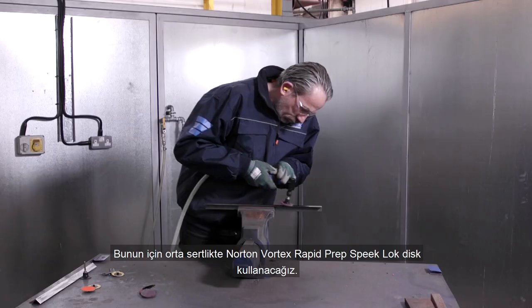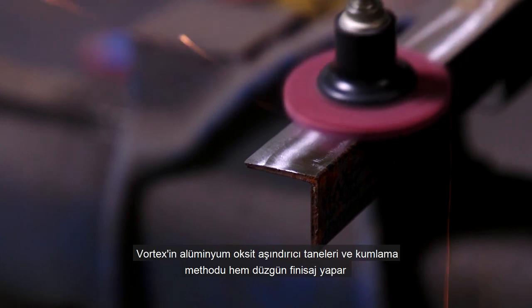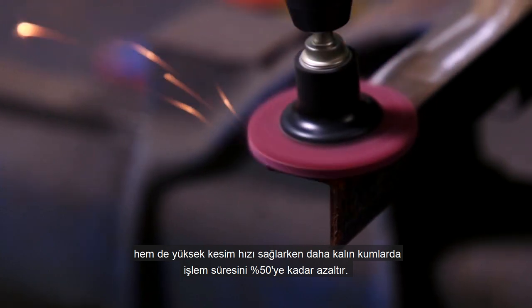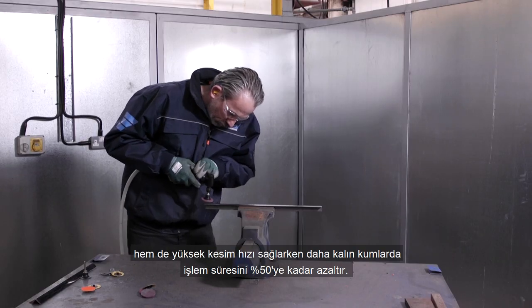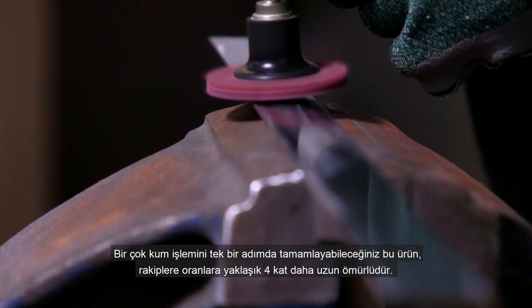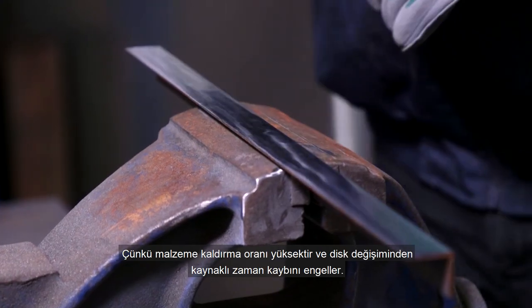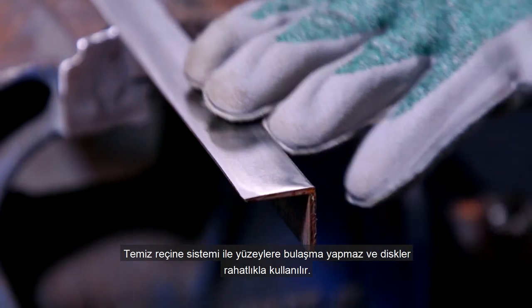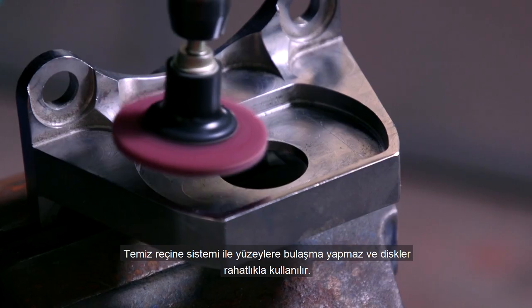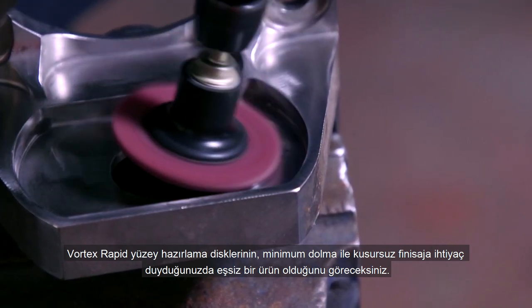For this, we're using a Norton Vortex Rapid Prep Speed Lock disc in medium grade. Our Vortex Aluminium Oxide abrasive grain and coating method deliver high cutting speeds with consistent finish of finer grades to reduce process time by up to 50%, as you can combine multiple grit sequences into one step. With up to four times longer life than competitor products, material removal rates are maintained throughout the disc's life, reducing downtime. The clean bond resin system ensures surfaces stay smear free while the discs are comfortable to use. Vortex Rapid Prep is the perfect product when you need an excellent, consistent finish with minimal loading.